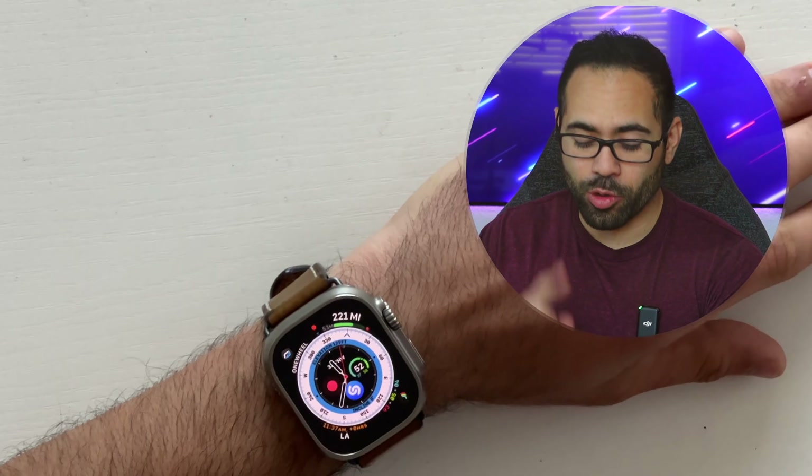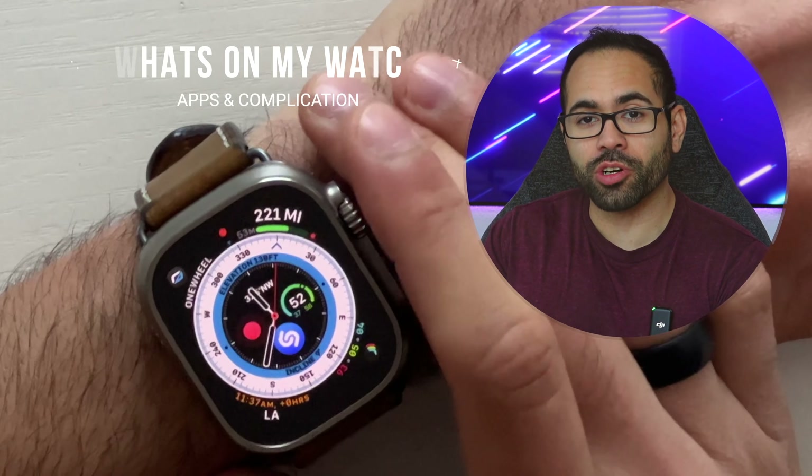A lot of you guys have been asking for it and I have it right here. I'm going to go ahead and show you the watch faces I like to use on my Apple Watch Ultra, as well as the complications and why, in today's video. So sit back and relax and let's get started.